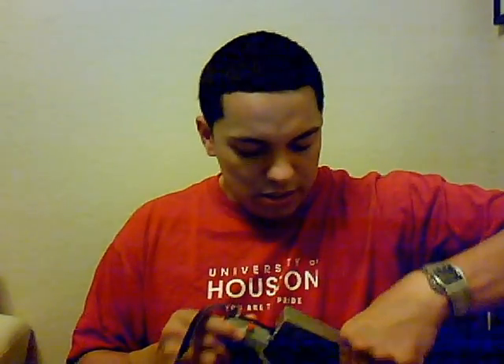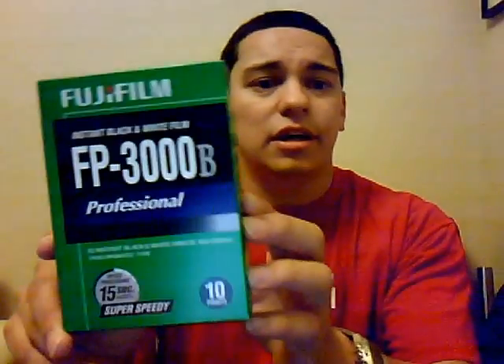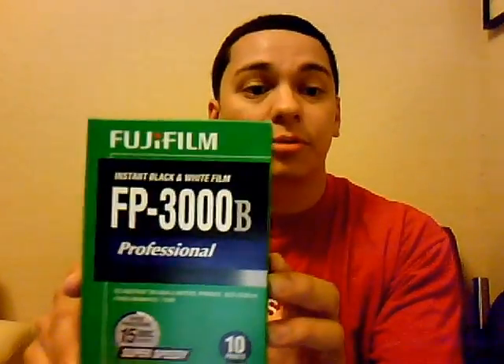They also send you a little mini CD with the manuals — one PDF is tips and tricks and the other is from landcameras explaining how to use everything. Because I knew I was going to be shooting, I went to the local camera store today and got some Fujifilm FP3000B. I don't know if I really need the flash but it does take really great portraits.